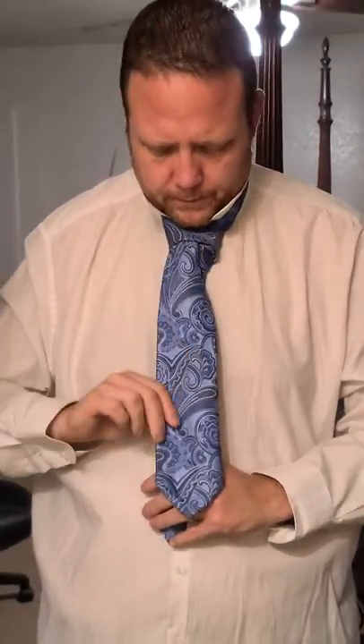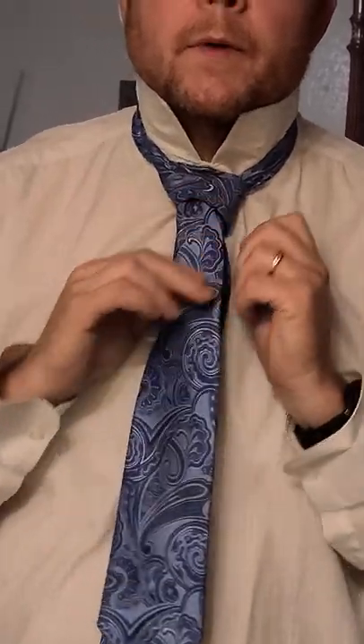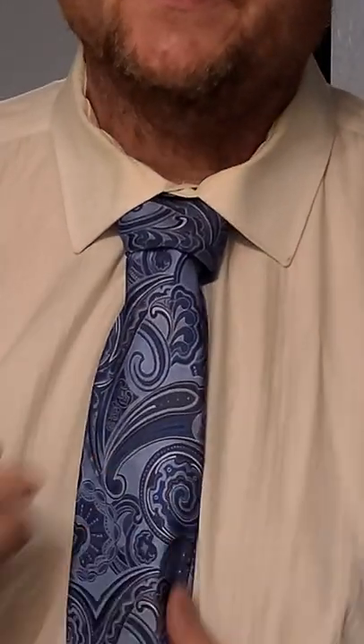Basically you're going to pull it up and it just creates a bigger knot, which looks better. It looks fancy with a nice suit, and some people prefer the double Windsor over the four-in-hand.